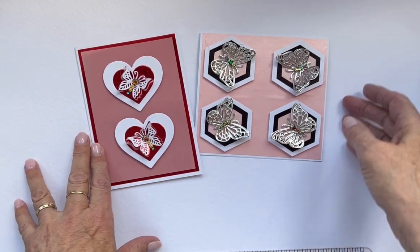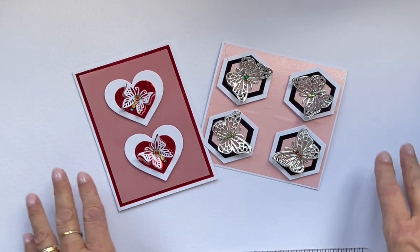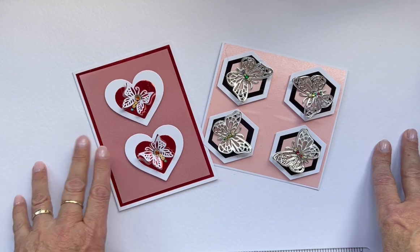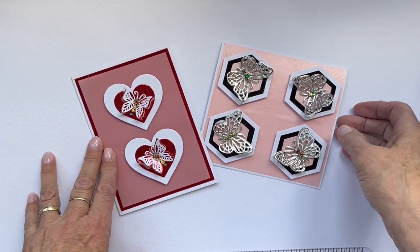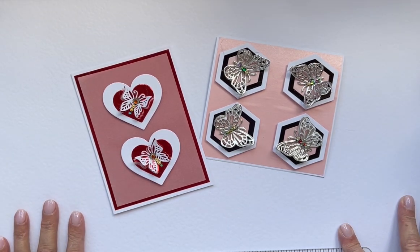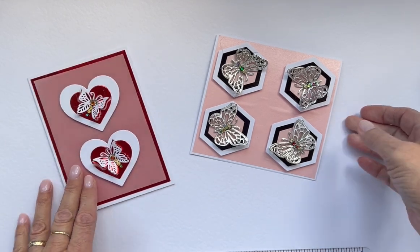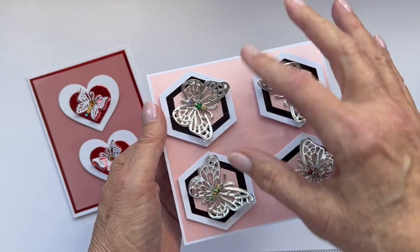That's all it is — really really simple. If you want some simple cards, you've got some butterfly dies and lots of scraps like all of us have, then just look at this and you can come up with lots of amazing versions. It's really easy and it helps use up your scraps. I'm going to show you the cards I've made — a nice short video.